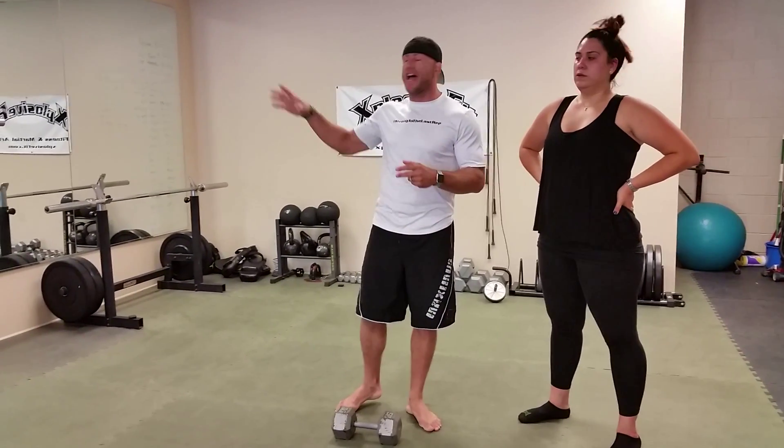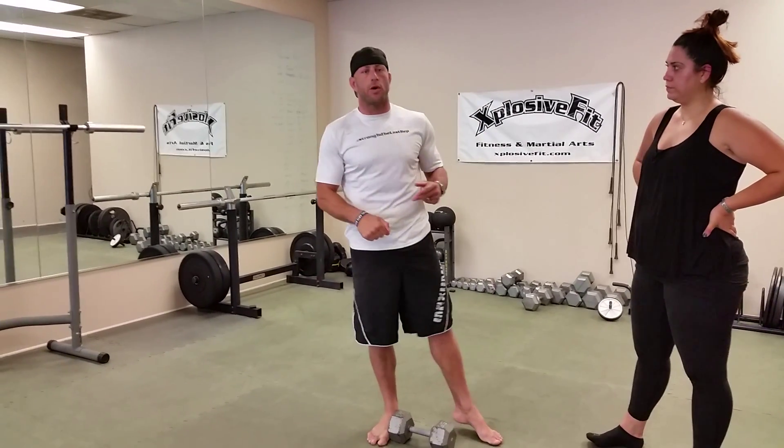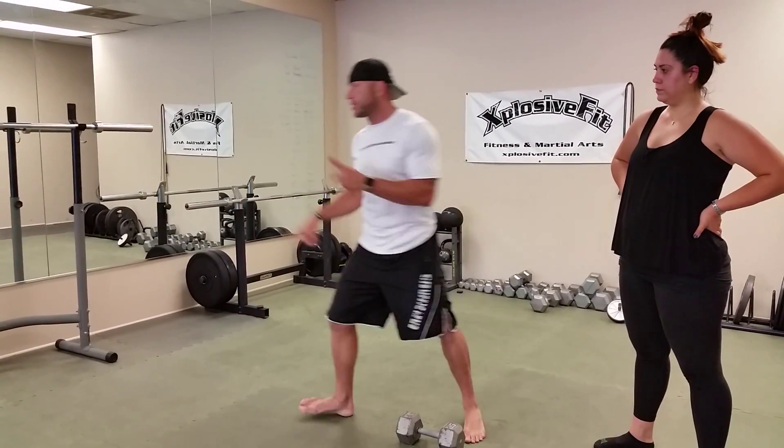I'm going to show you guys if you have access to a gym, how to do it with weight. You're going to do lunges, a goblet squat burpee variation, and skater lunges. So it goes like this.